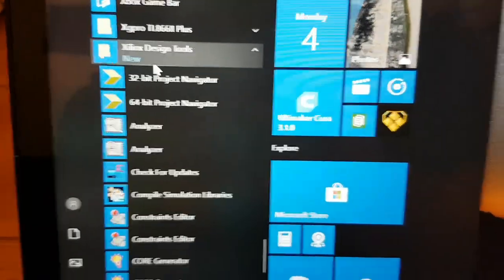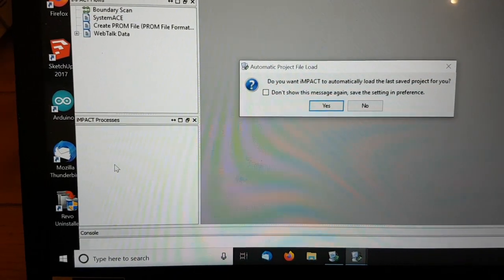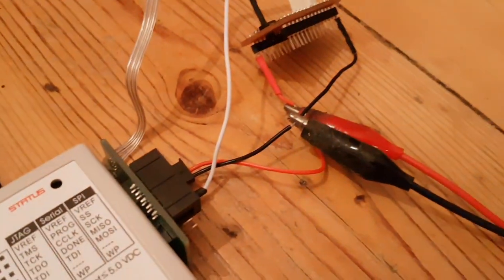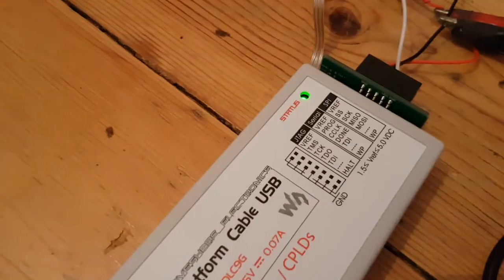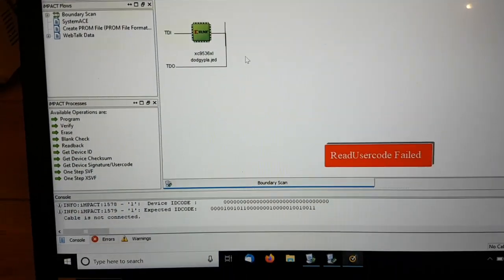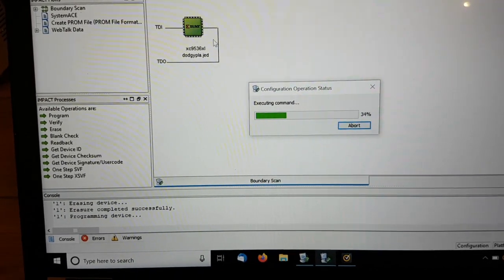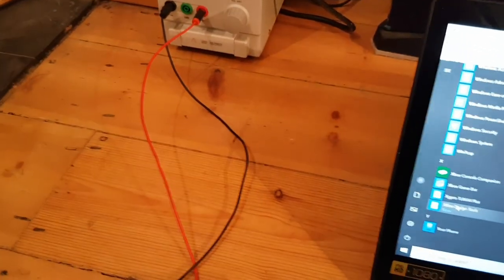Using the Xilinx design tools — linked in the description — specifically iMPACT. The last saved project uses the JED file linked in the description. I have the USB cable in one end and external 5V power connected. We have got a green light. Right click, program, execute command — program succeeded. One dodgy PLA programmed! When you power it down, turn the external power off first, then pull the USB out, then disconnect.